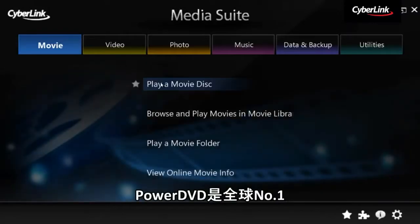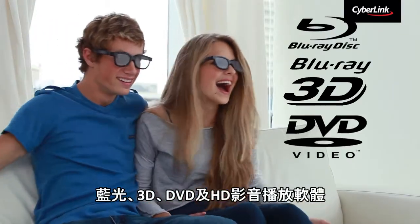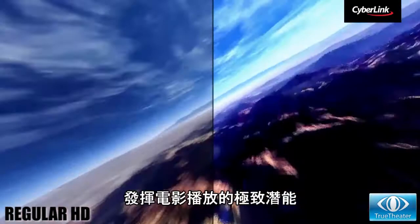PowerDVD is the world's number one player for Blu-ray, 3D, DVD and HD movies. Experience true theatre enhancements and tap into the true potential of your movies.